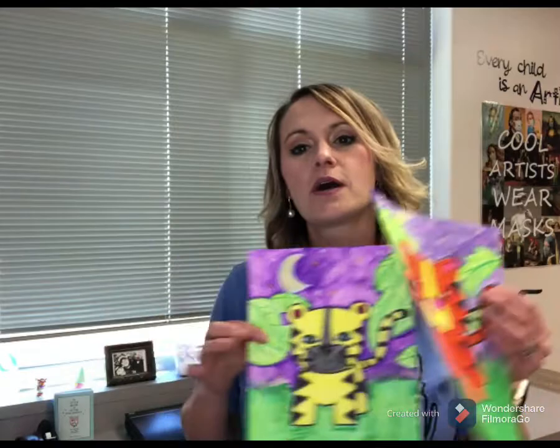Hello to all my little artists out there. Miss Fortenberry is back and I am so excited to show you our new art lesson for the week. We are going to draw an adorable little tiger that's in the jungle.